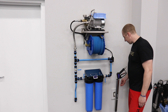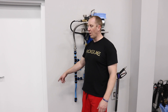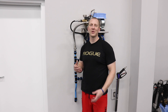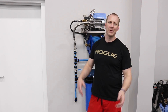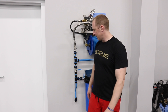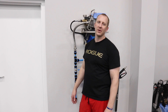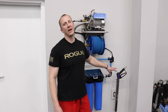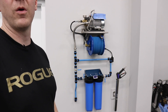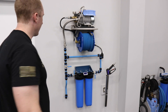We also have a Mosmatic wand holder, which you can mount wherever you want. A lot of people ask why I didn't put it on this side of the wall. Since I'll have UPS coming in and out of here all the time, my thought was that if I had the wand holder out here, it would eventually get clipped. So I put it on the other side, out of the way. The Mosmatic wand holder is optional.